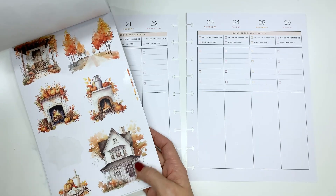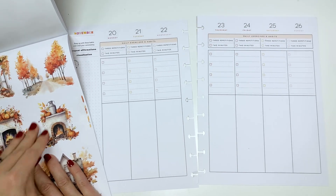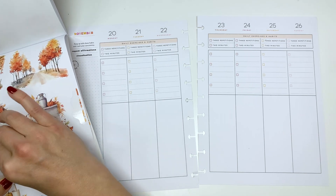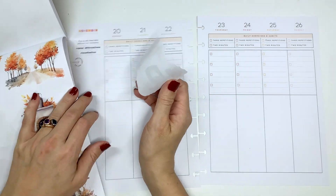They are gorgeous. Because I don't want to white anything out and I want to save time, I am going to use these stickers that are on white paper, not clear paper. So let's go ahead and just get started.